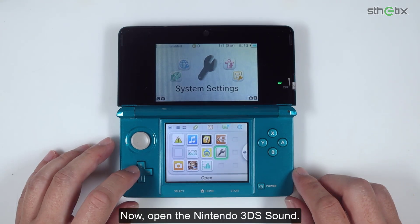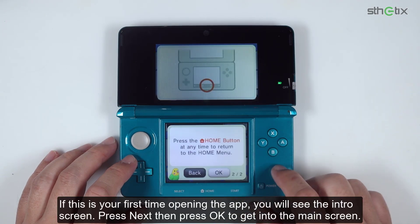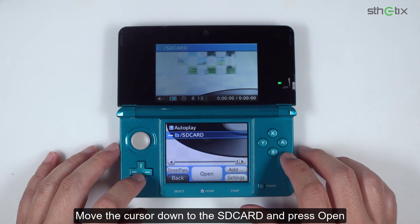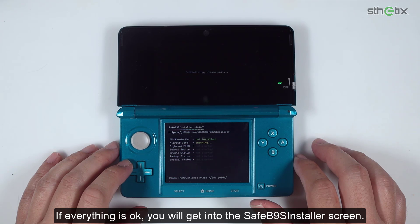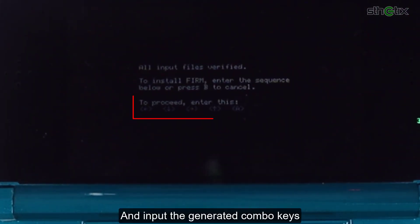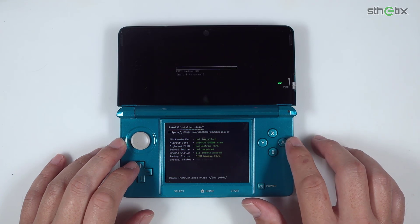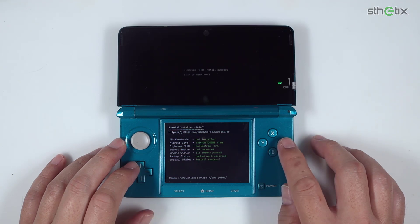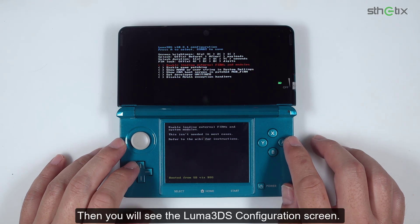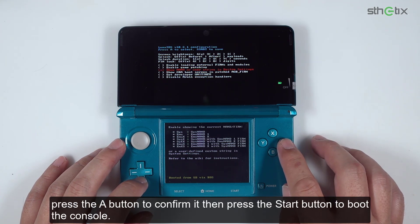Turn it on, then open the Nintendo 3DS Sound app. If this is your first time opening the app, you will see the intro screen — press Next then press OK to get into the main screen. Move the cursor down to the SD card and press Open, then play the soundhax audio file. If everything is OK, you will get into the safe B9S Installer screen. Input the generated combo keys and press the A button to continue. You will then see the Luma3DS configuration screen — move the cursor down to 'Show NAND or user string in system settings', press A to confirm it, then press Start to boot the console.